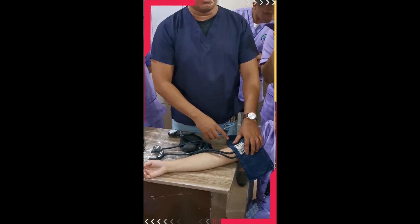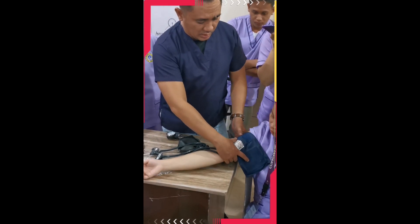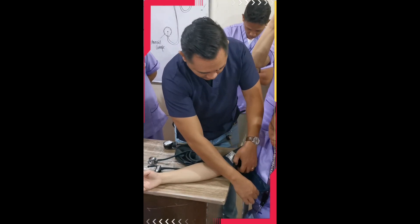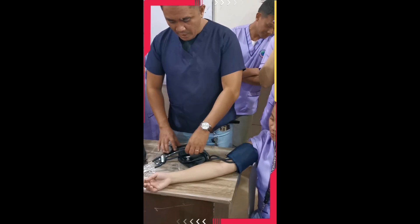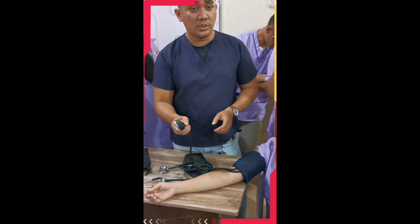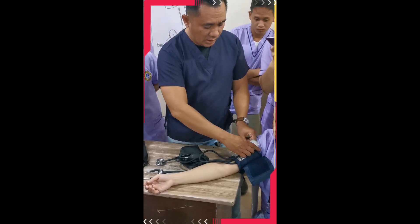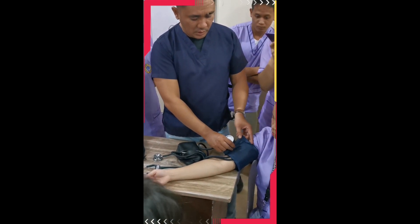When applying the BP cuff, make sure the arrow aligns with the brachial artery. If there is no arrow marked on the BP cuff, align the tubes to where you found the brachial artery. The cuff should not be too tight and not too loose. For the gauge, at the back there is a hook or clip — you can clip it onto the BP cuff. If there is no hook, you can tuck it in between the BP cuff. Make sure the gauge is visible.